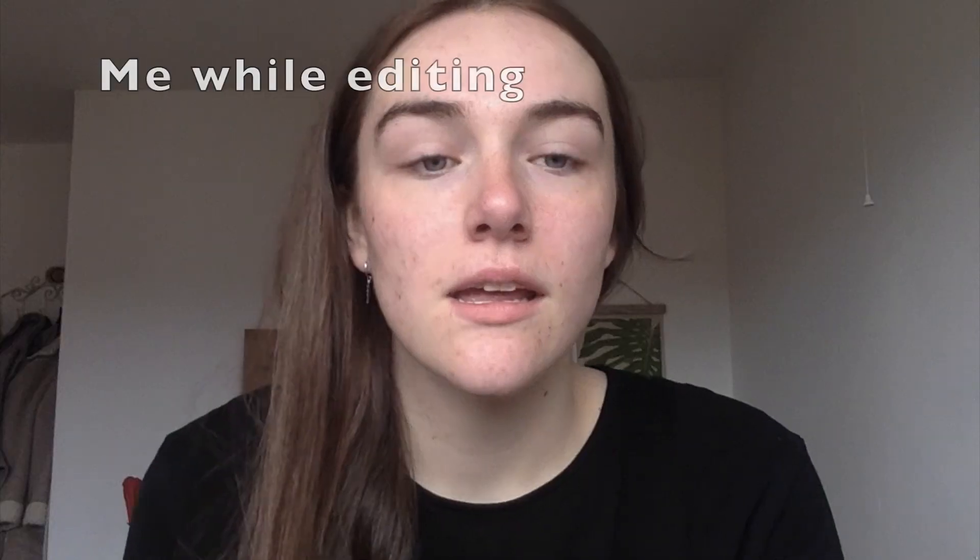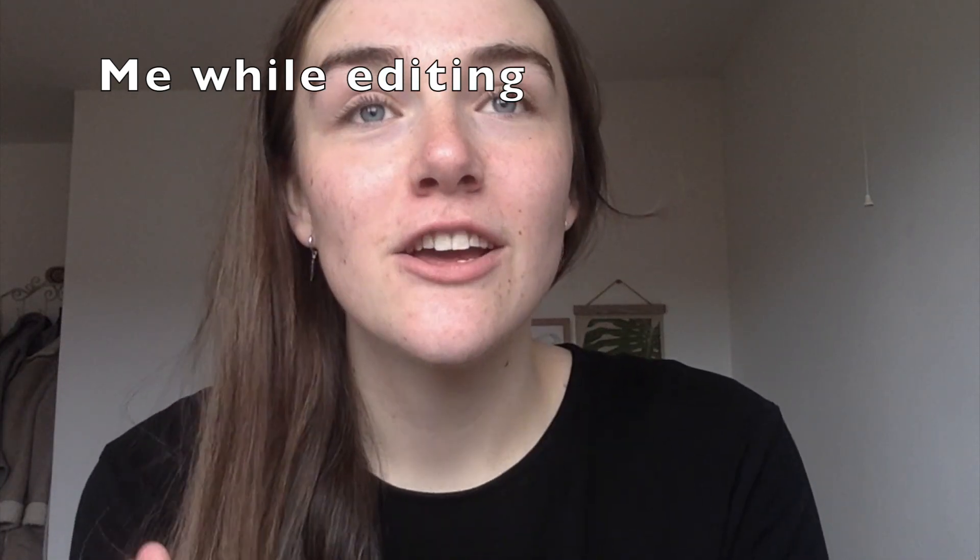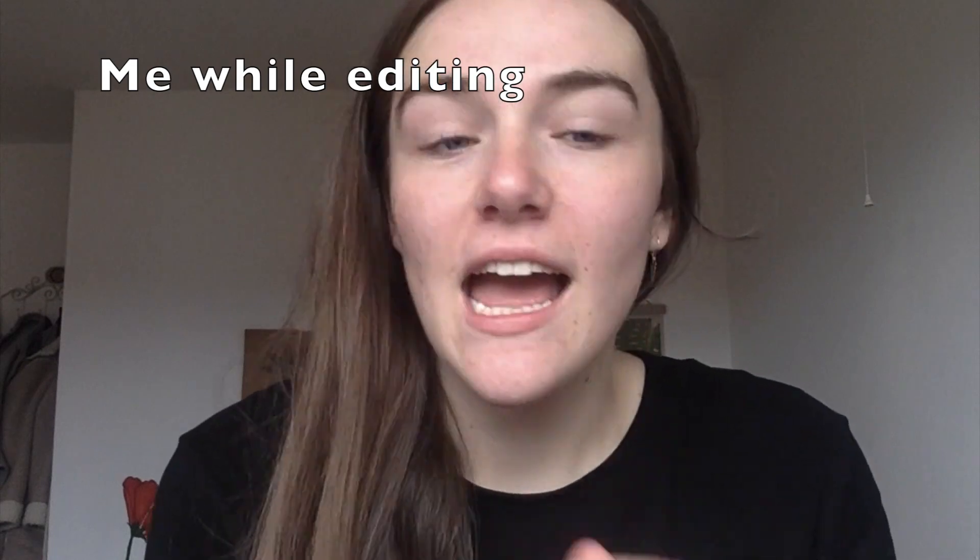Hi everybody, welcome back to my YouTube channel. Short disclaimer: this didn't work, so watch the amount of effort. My name is Alicia and today we are going to be bleaching half a pair of jeans. I know I'm jumping on that isolation bandwagon, but it's better than dyeing my hair or cutting myself bangs.